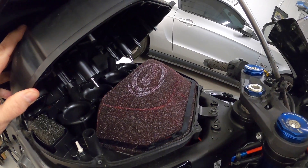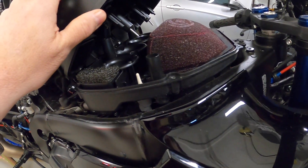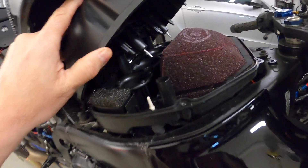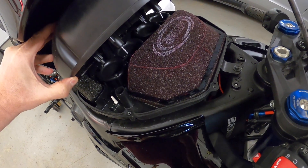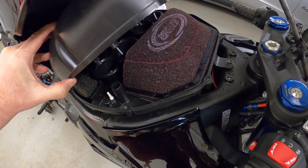I've seen dynos online where they pick up two to three horsepower in static, so I would imagine at speed they actually do help with lap times and give you more power. So yeah, there you go — MWR clean. Now I'm just going to get it re-buttoned up and ready to go.